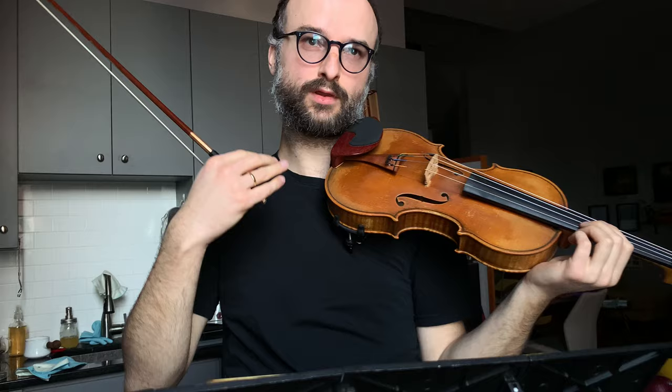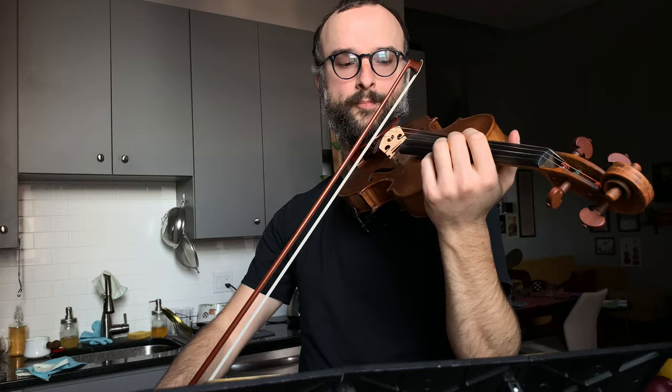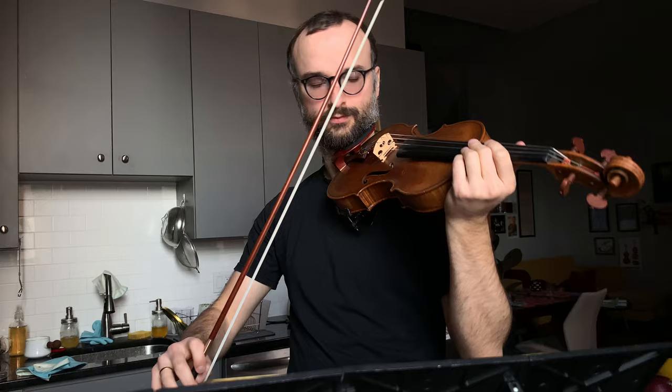Once you get that feeling, you want to be able to implement it into your bow stroke. There are two strokes we can practice this with: collé and martelé. First we do martelé. Martelé is on the string — you catch the string and release with bow speed, then catch it again. It's an on-the-string stroke. You can practice this in the middle: catch, release, catch, release.